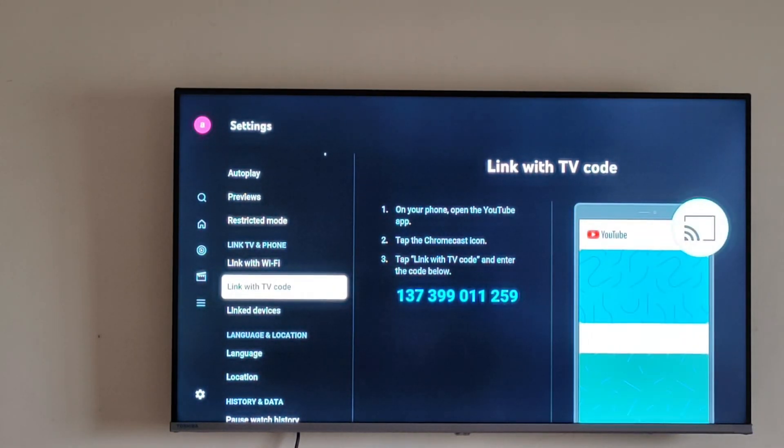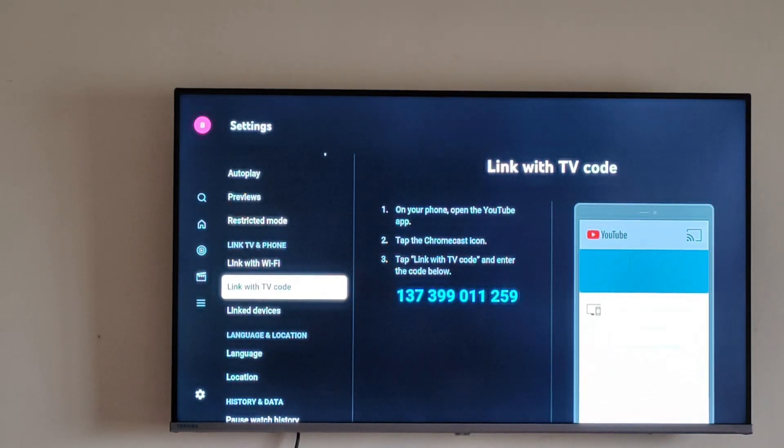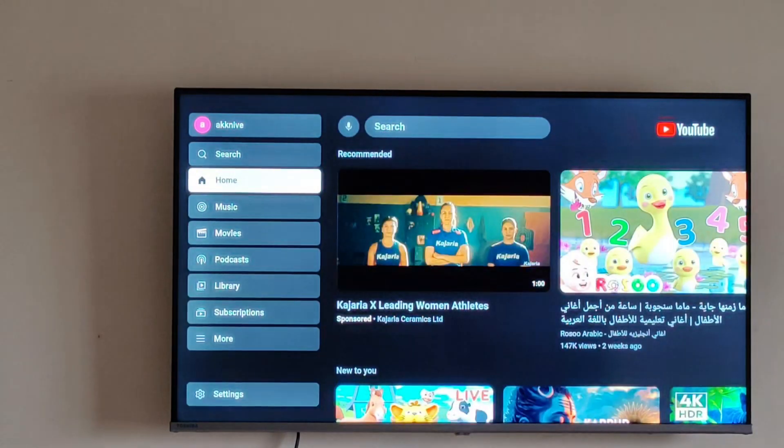A code will appear on your TV screen. You have to type that same code on your mobile as well, and once you type it, it will automatically be connected to your Toshiba TV.